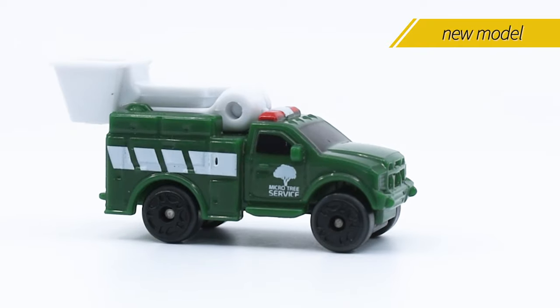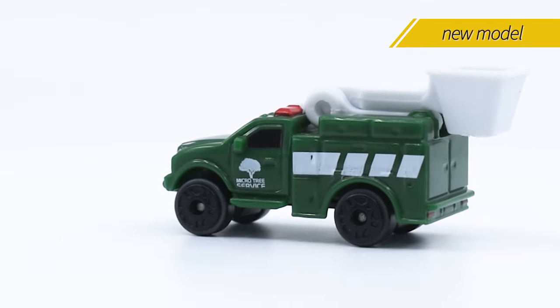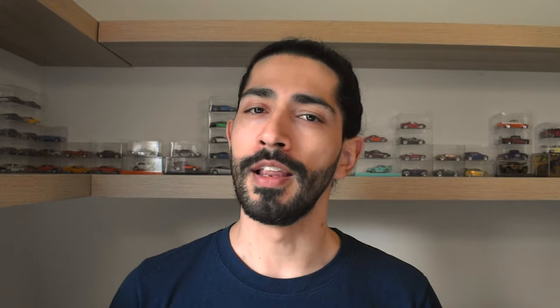In the front it looks like a Ford F-350 series, but it is also a non-licensed vehicle. Let's save some time — all the models in Series 2 are non-licensed.